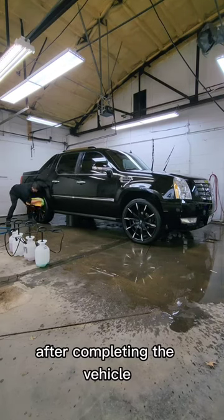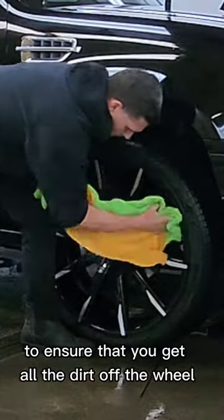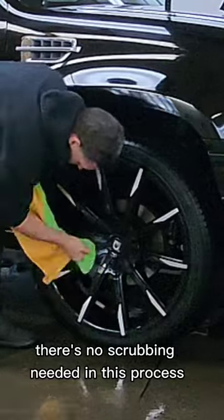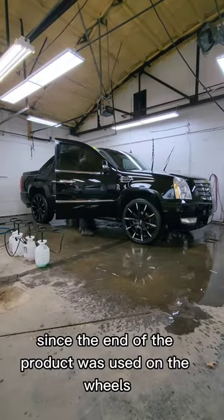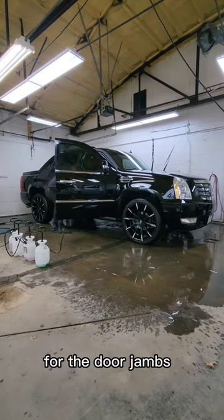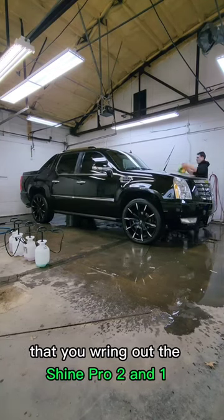After completing the vehicle, use the same product to get the design of the wheel really well to ensure that you get all the dirt off the wheel — no scrubbing needed in this process. Since the end of the product was used on the wheels, now we can use the center of the product for the door jams. Make sure to wring out the Shine Pro 2-in-1 extremely well in between these processes.